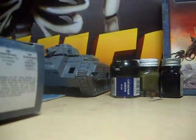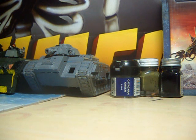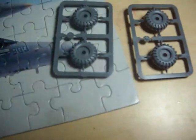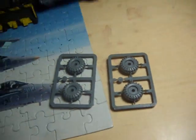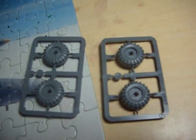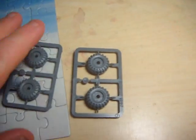Just going to show you what's in the box. The first two sprues have the wheels on them for the bike, and two of the hubcaps, which I believe go on the rear wheel, and the base for it.